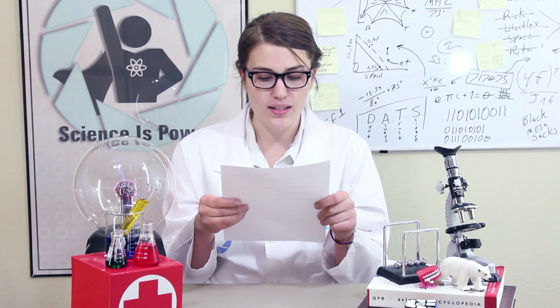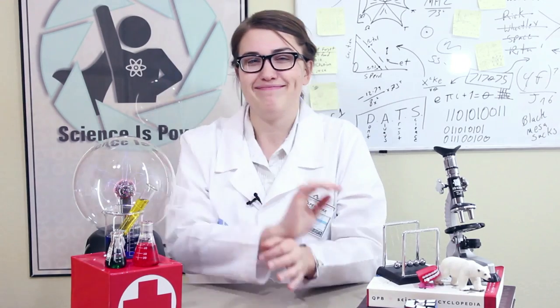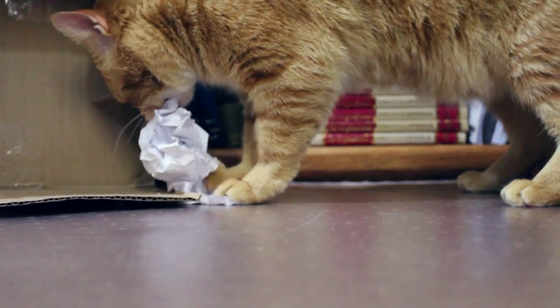I heard that Black Mesa showed at the National Science Symposium last year. Why wasn't Aperture there? Does Black Mesa simply do better... Anyway, today's lesson is about turning an everyday household item into a pure energy source for science.